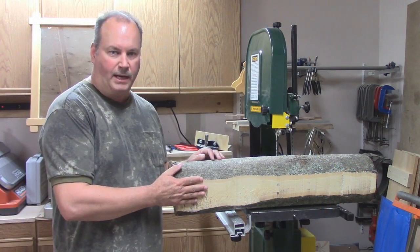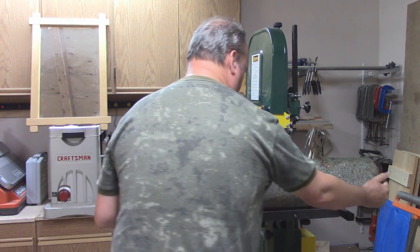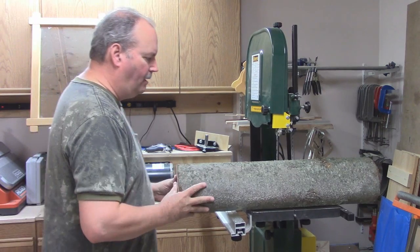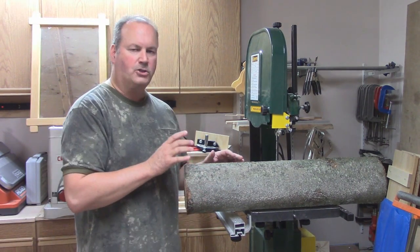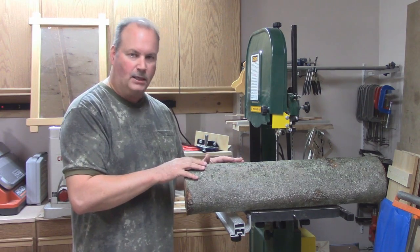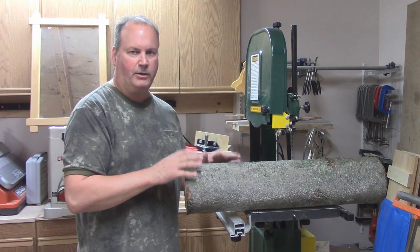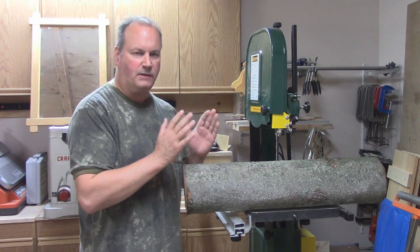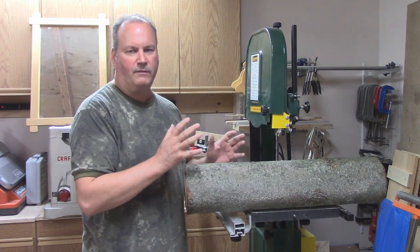Now that I have a nice footing cut out, I can tip it over. It's going to stay nice and stable, and I can go ahead and start cutting my planks. I usually cut them between an inch and an inch and a half in thickness. This is wet — when it dries, it's going to shrink a bit. Plus, putting it through the planer and taking off a bit more to finish it, I'll be left with three quarters of an inch to an inch.